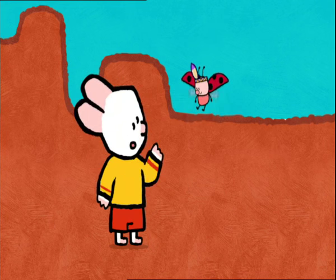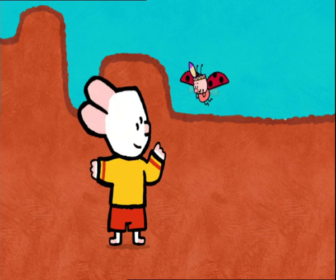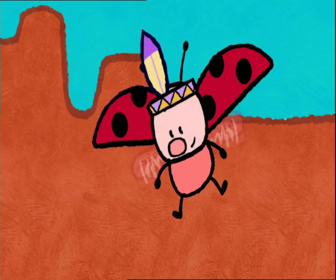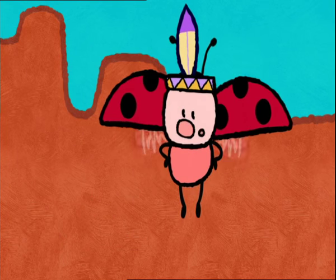I have an idea. To be like real Indians, we need a horse. Wait there, I'm coming back. A horse! Of course! Now, friends, would you like to draw a horse with us?